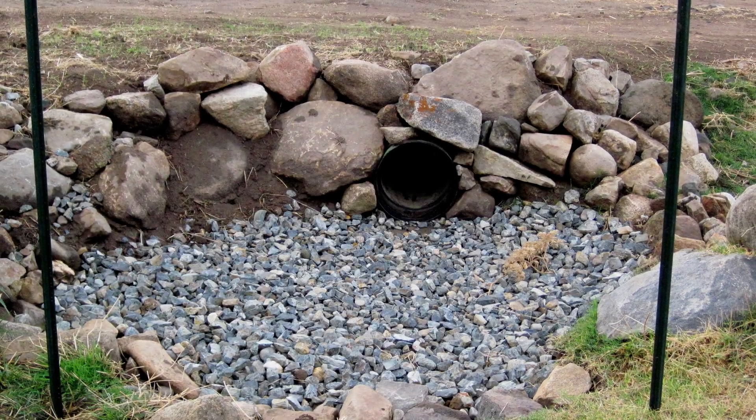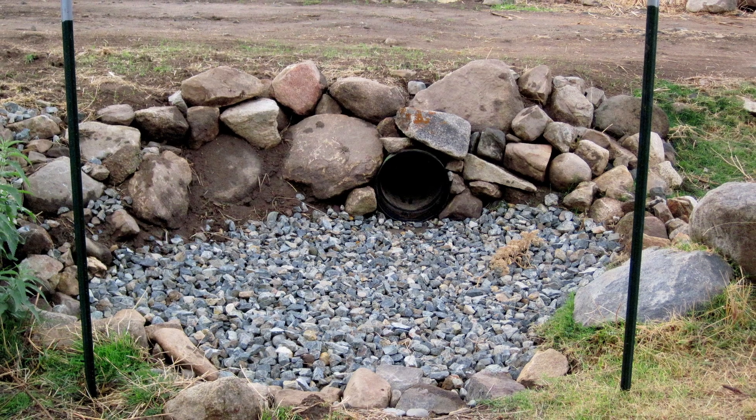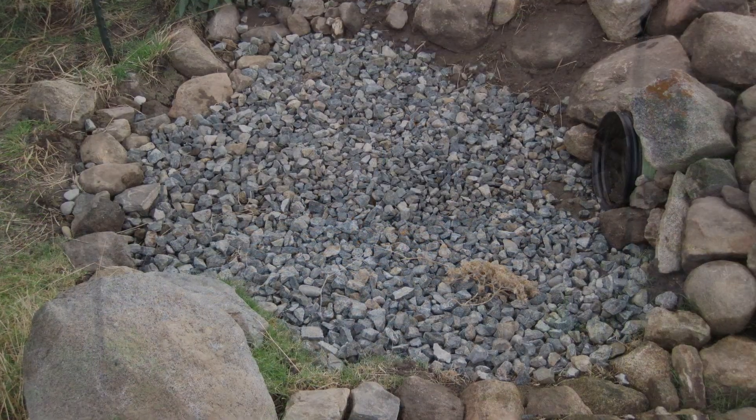Here's a closer look at the nearly finished drop pool. We added t-posts to mark the pour-over lip where water enters, so we could monitor for any damage that might occur during heavy rain.